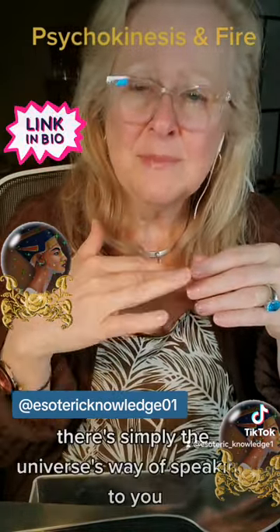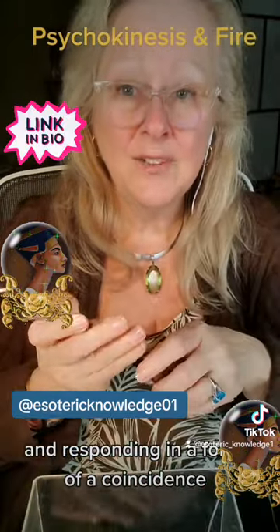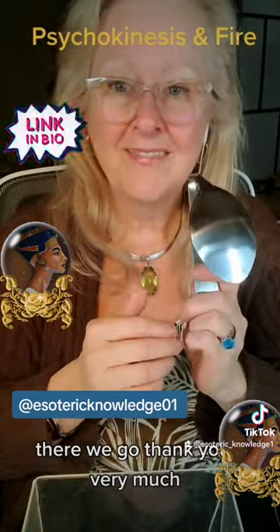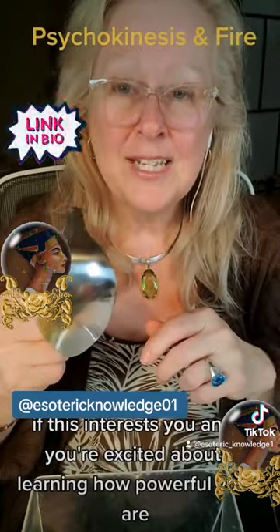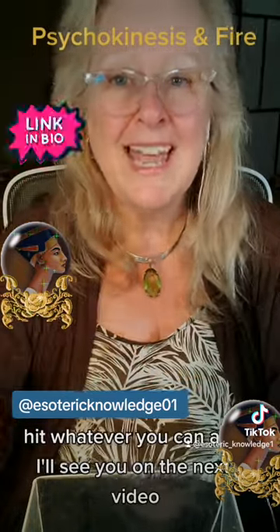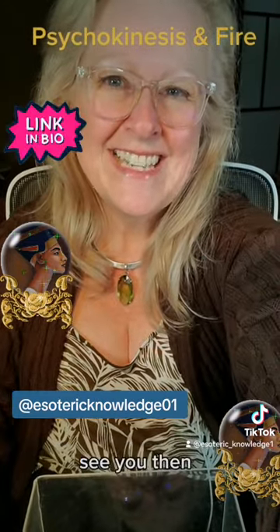Coincidence? You'll begin to learn that coincidences don't exist — they're simply the universe's way of speaking to you and responding in the form of a coincidence. Let's see how this went. There we go — thank you very much! If this interests you and you're excited about learning how powerful you are and how you can use your abilities in your everyday life, hit like, hit follow, and I'll see you on the next video.